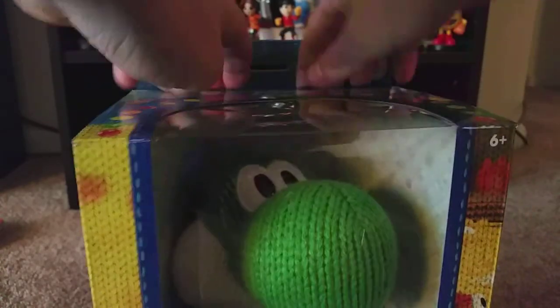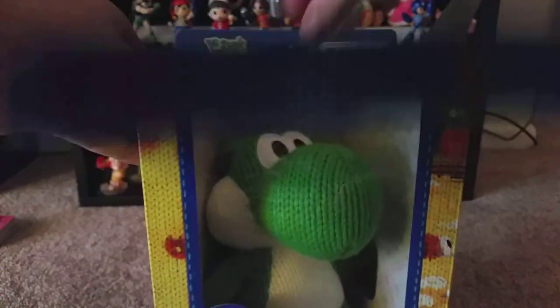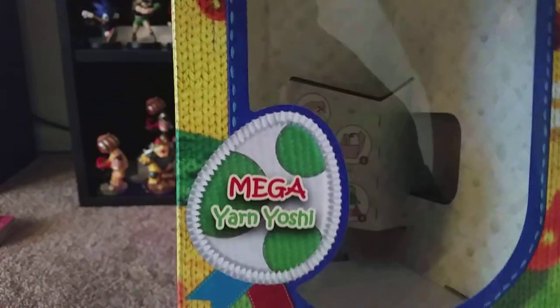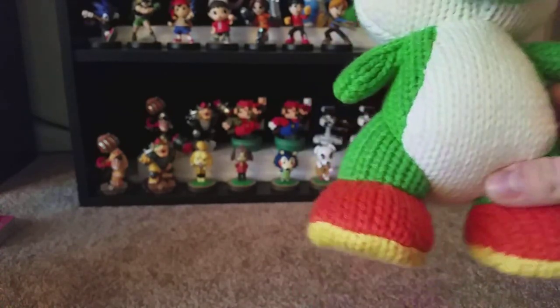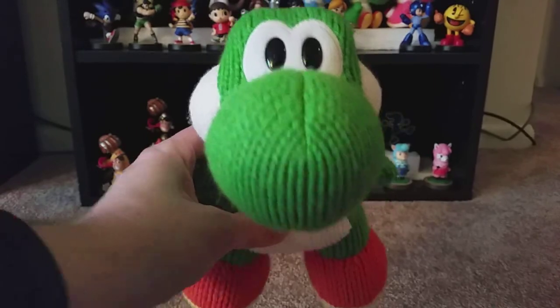Okay, so I got the little plastic tabs cut. So hopefully we should be able to — there we go — come right out of there fairly easy. Can I just take him out? Yeah, I can just take him out. Easy as that. There's something in the box that just — oh — it just says you can take him straight out. Oh well. And there he is. Whoa. Mega Yarn Yoshi.